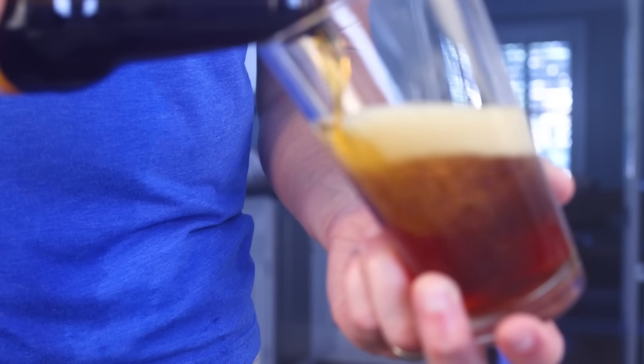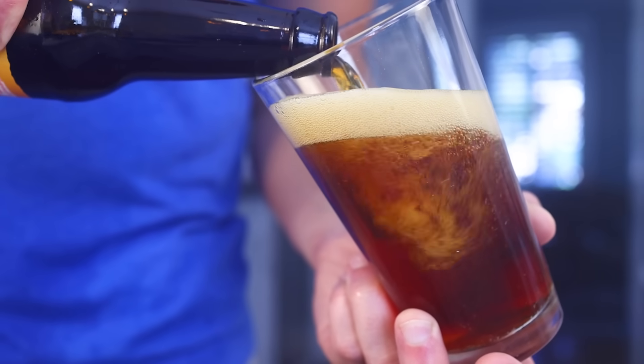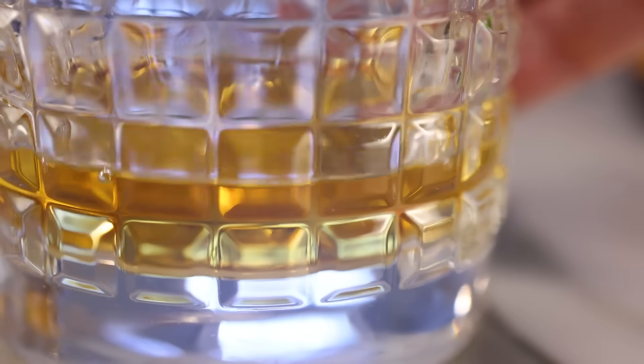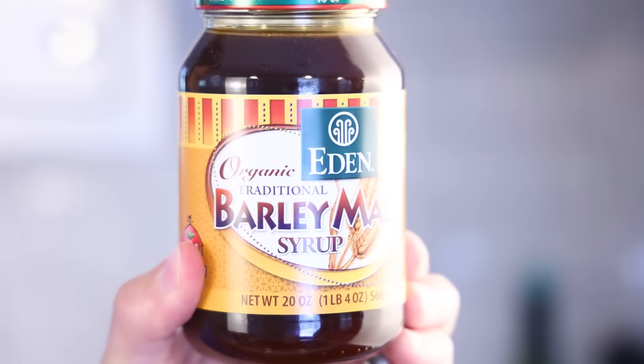Once you drain your sweet wort, you add yeast to it. The yeast eat the sugars and produce alcohol and carbon dioxide — and that's how you make beer, or a similar liquid that you distill into whiskey. Or instead of fermenting the wort with yeast, you could boil it down into a syrup — and that's what malt syrup is.